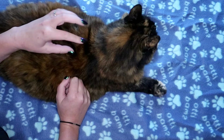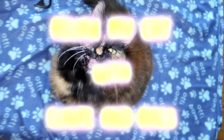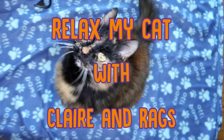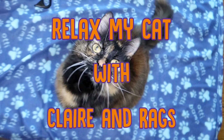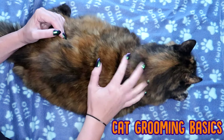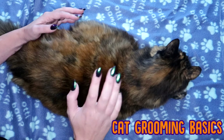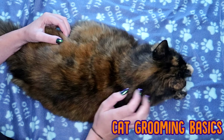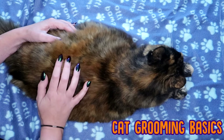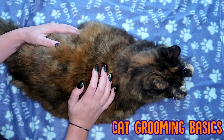Hi guys, welcome back to Relax My Cat. It's Claire in Rags and today I'm going to be showing you some basic grooming for your cat. Whether your cat has long hair, or short hair, or even no hair, it is a good idea to get into the habit of grooming your cat on a regular basis, so maybe once or twice a week, just to make sure that their coat is kept in pristine condition, not only healthy and shiny, but free from knots, bacteria, muck, all that kind of thing. So Reggie and I are going to show you some basics.